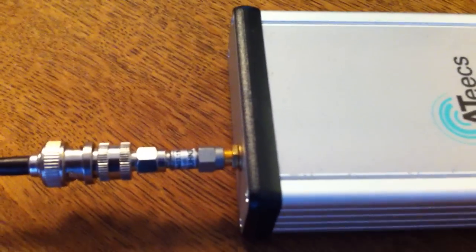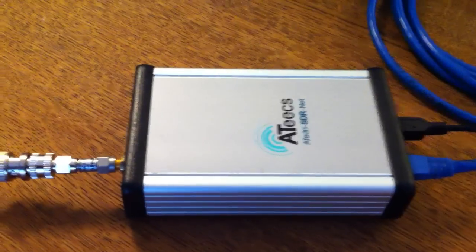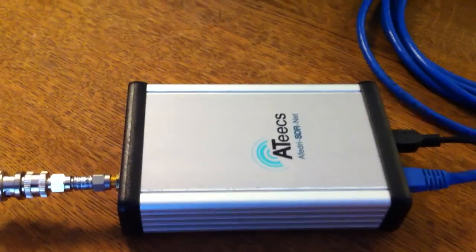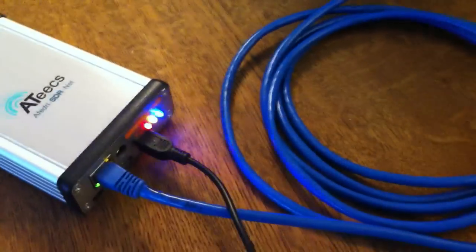The interesting thing is the IF output here, which I'm feeding to my Airspy SDR. I've inserted a small 3 dB attenuator as well, just to make sure that the Airspy sees 50 ohms reasonably well. That also means I'm terminating my IF output reasonably as well. The output from the Airspy goes to my Mac.